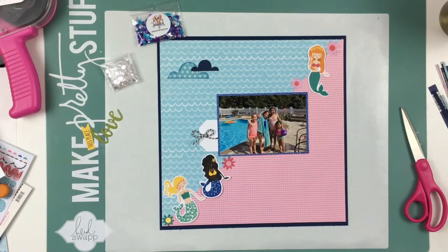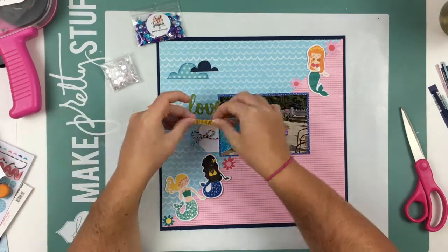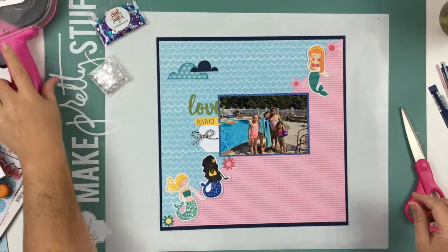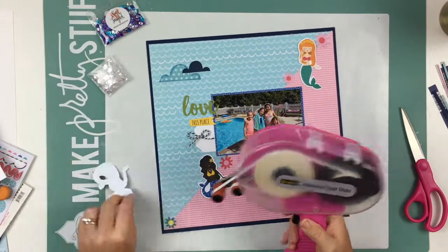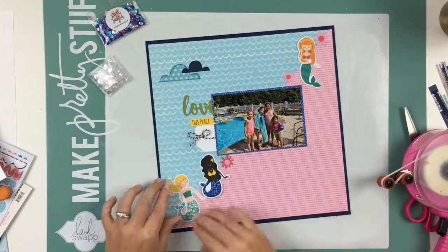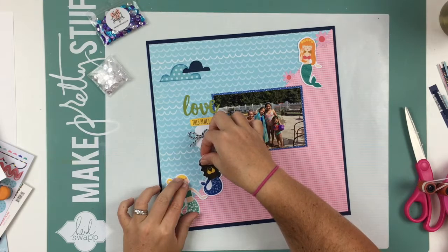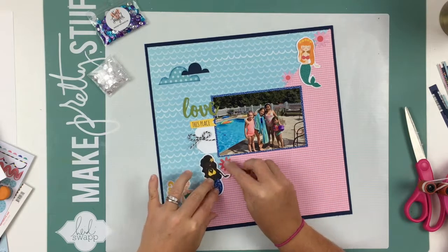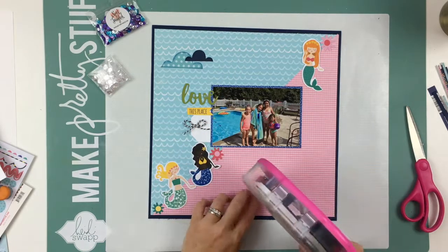The title of this layout is going to be 'Love This Place' because we have spent a lot of time at this pool this summer. This is her friend's grandmother's house and we really have been there quite a bit. We've both had just a great time spending time with her friends and their moms, swimming and spending the day at the pool. It's just been a really, really great summer all around.